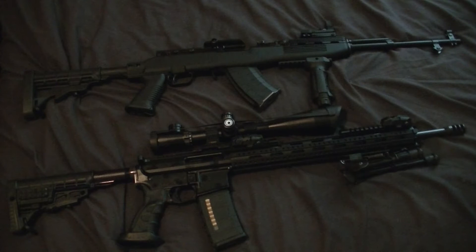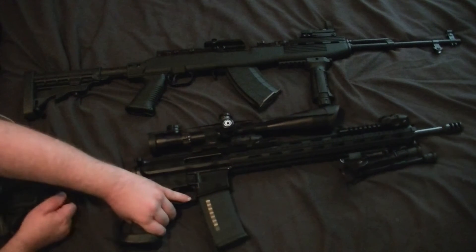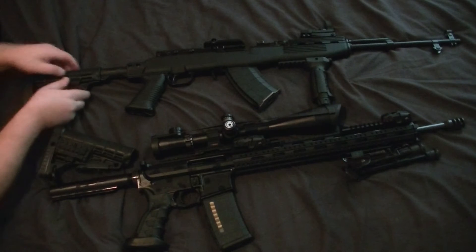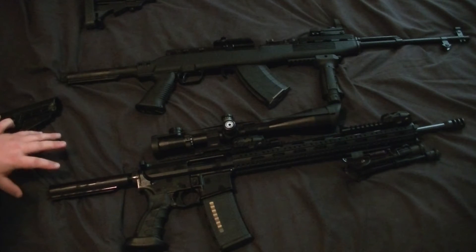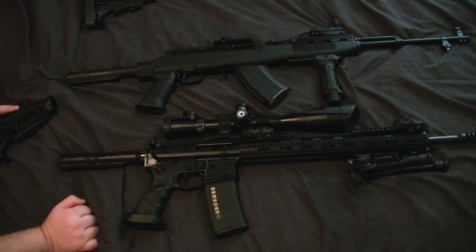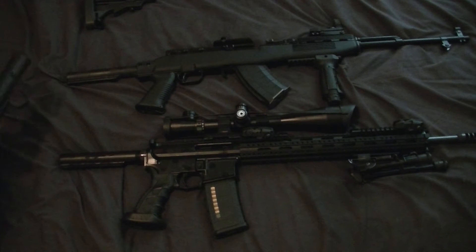It's a Tapco Intrafuse stock. Let's go ahead and take off this Tapco buttstock. As you can tell, the buffer tubes look really close, really similar — extremely similar. I was like, wow, that might work. This is a commercial buffer tube with a commercial buttstock.